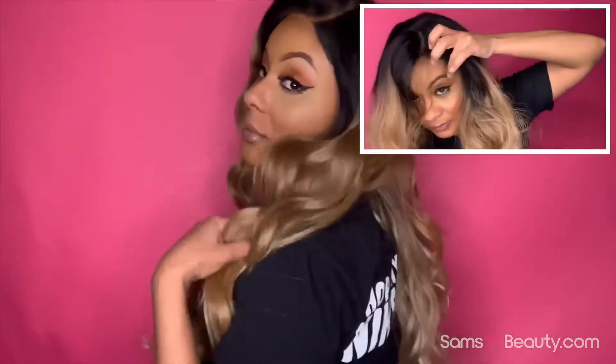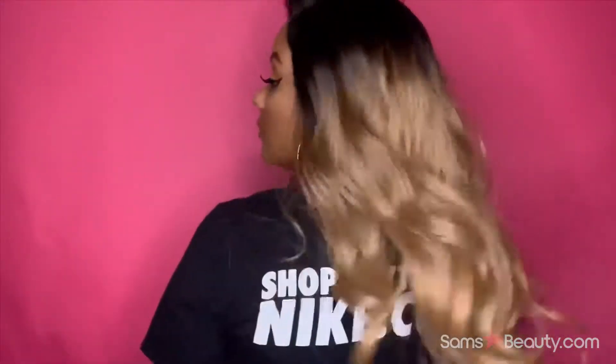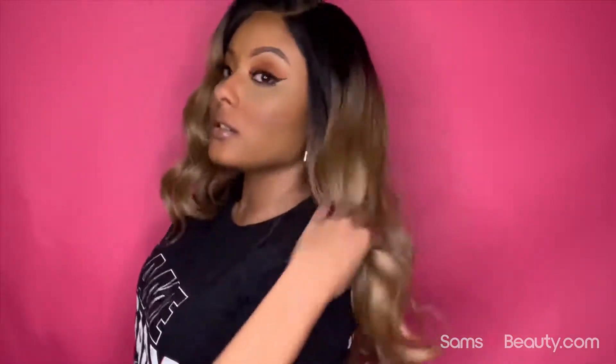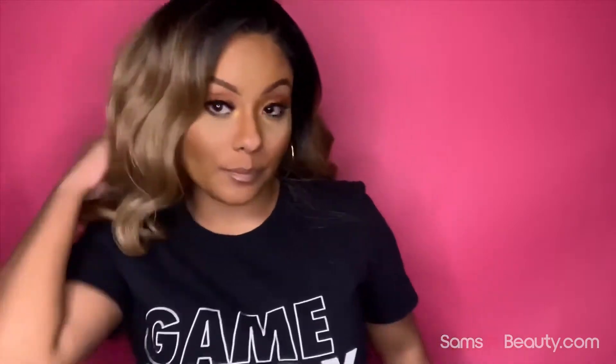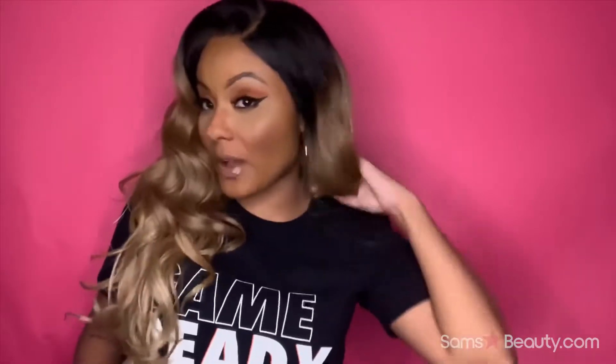The length is so nice — I am loving it. This is the back and both sides. I'd say this one comes to about 22 inches. I am five feet tall, so keep in mind everything does look a lot longer on me, but I'm really loving the cut and the color is gorgeous.